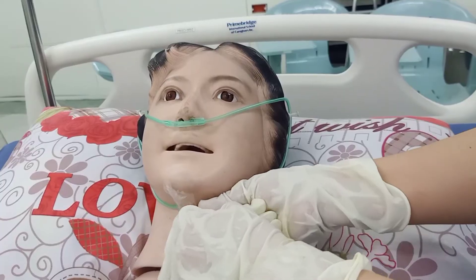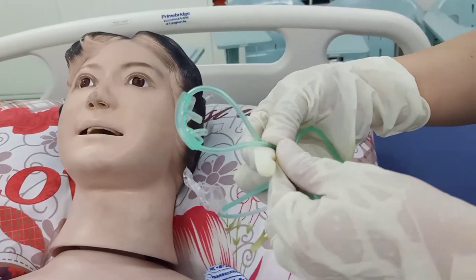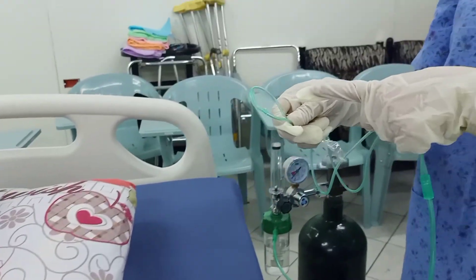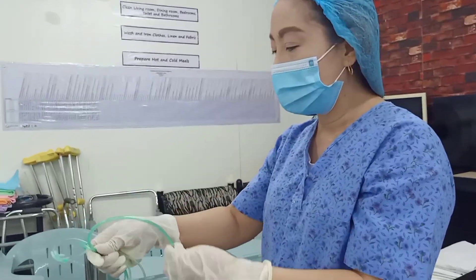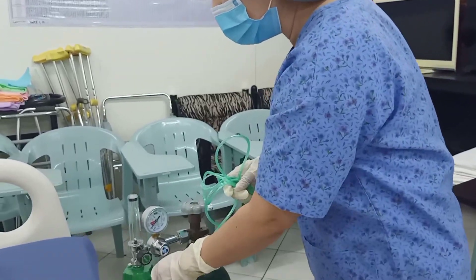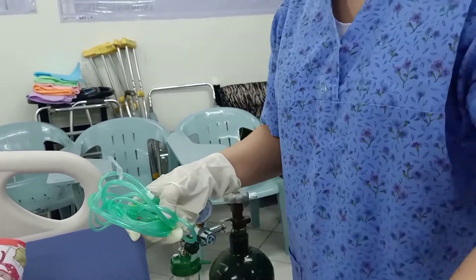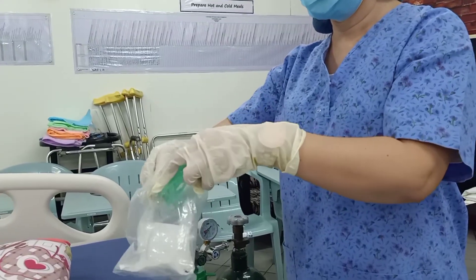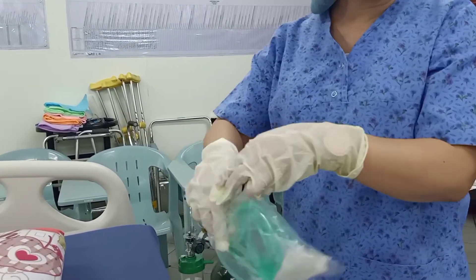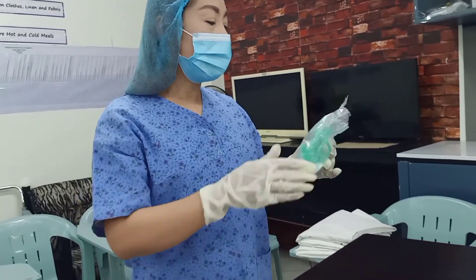Loosen the nasal cannula. Make sure that nothing touches the portion of the cannula that was in contact with the patient, because it is contaminated after use. Roll it, remove it from the connector, and dispose of it. Do the double bagging and throw it into the yellow contaminated trash bin. That's all for today. Thank you.